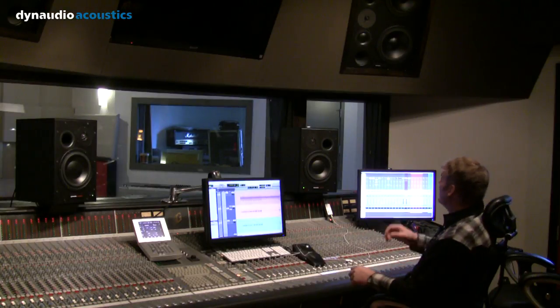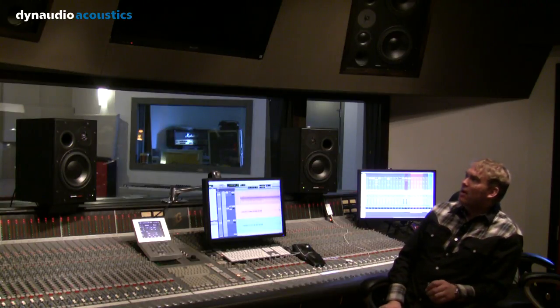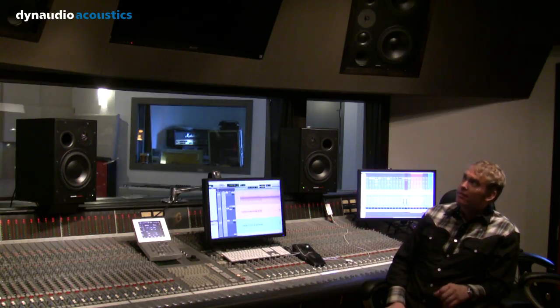We've got a pair of the BM-15s that we're using for near-fields. We've also got a pair of the M3s that we use in this room — we're using them as far-fields, essentially kind of mid-fields, far-fields.